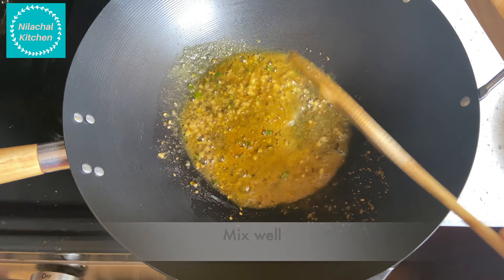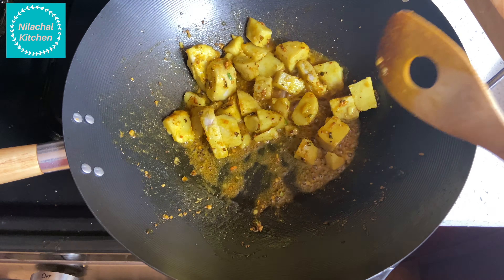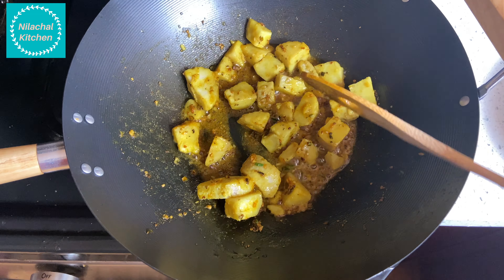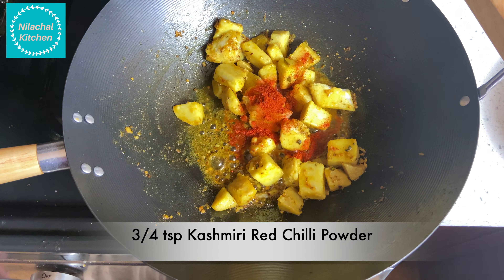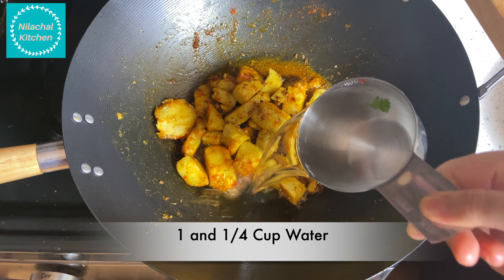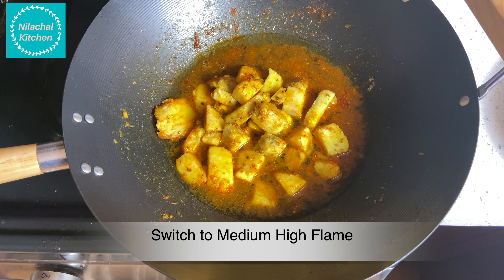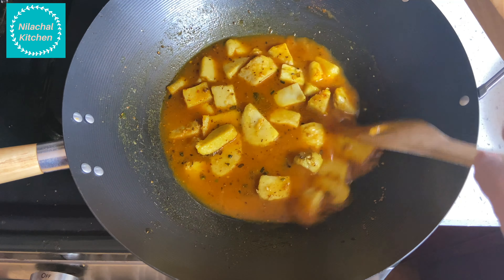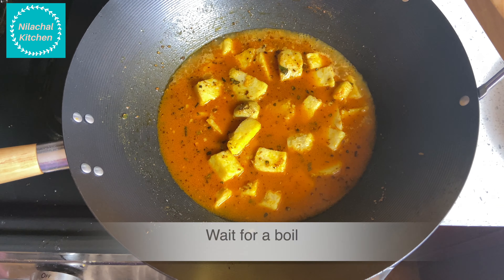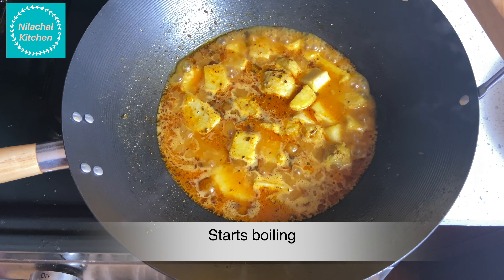Add 1 teaspoon finely chopped ginger, 2 finely chopped green chillies, half teaspoon of turmeric powder, 1 teaspoon coriander powder, and mix well. Add 250 grams of boiled and chopped arbi, mix well. Add 3-4 tsp Kashmiri red chilli powder and mix well.